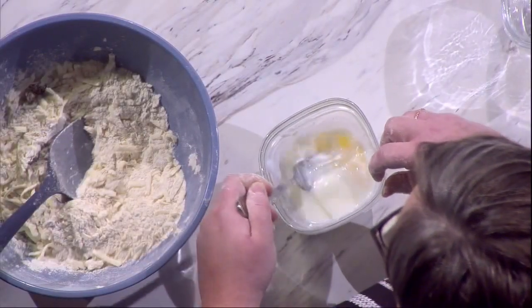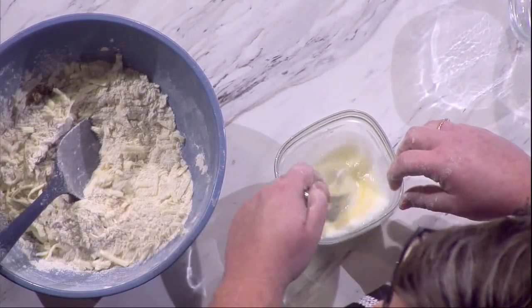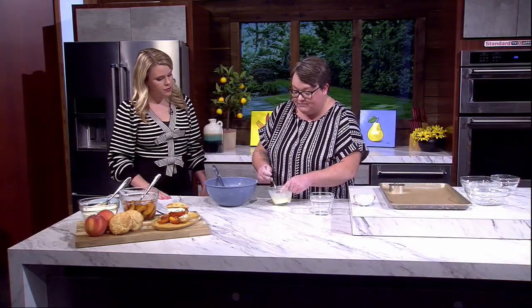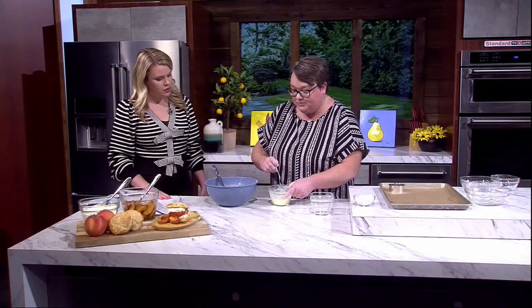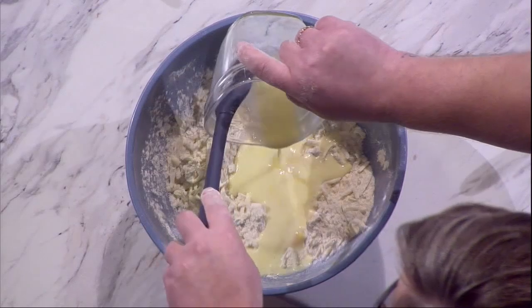Here are our wet ingredients: one egg and half a cup of buttermilk. If you don't have buttermilk, you can totally use sour cream or even yogurt — just something a little tangy, which helps a lot. We'll add that straight in.